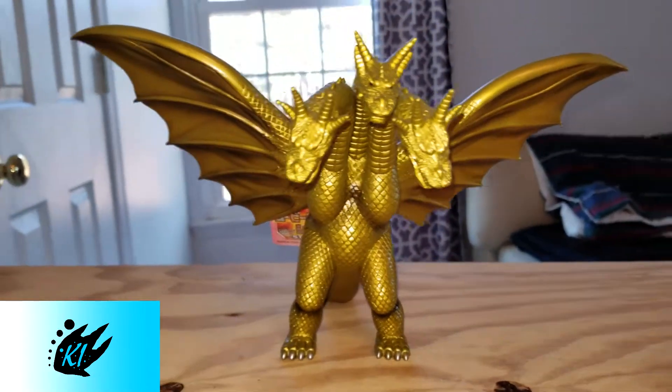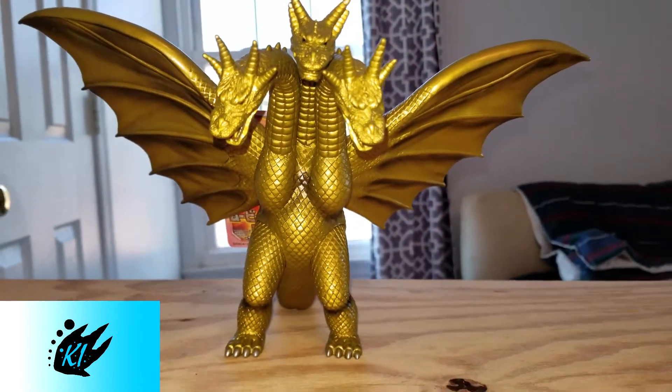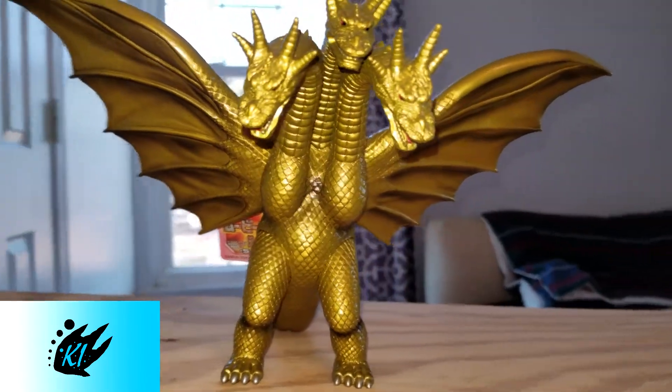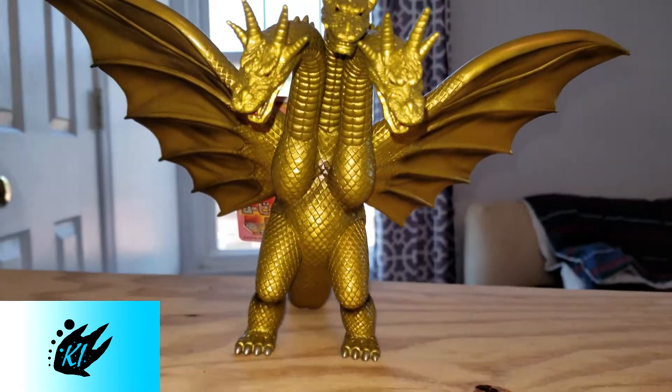What is up guys, this is Alex Melton with Kaiju Island and today I'm going to be doing a figure review of the 1998 sculpt of King Ghidorah, but it is the 2005 repainted version — this is the Heisei King Ghidorah by Bandai Japan.